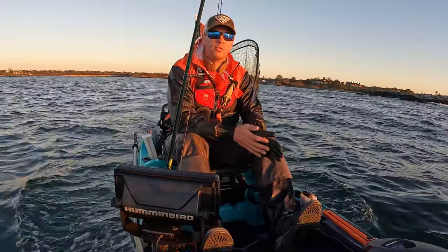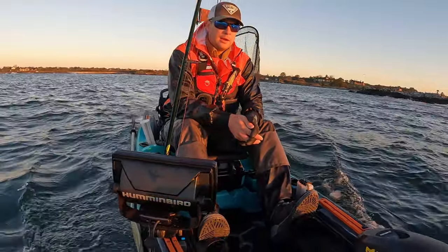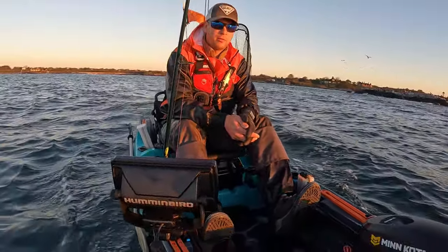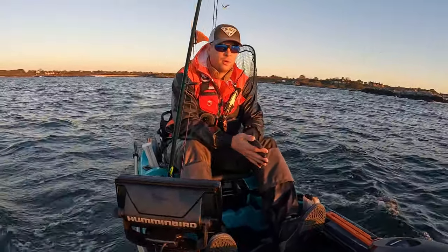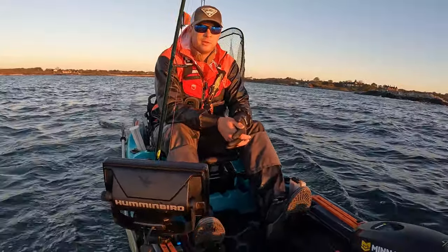Alright guys, welcome back to the channel. We're gonna be doing another fall tautog trip today and it's been pretty good this fall — some high patience this trip. I'm gonna be trying a brand new area at Everett 64, see if we can't get into something here.